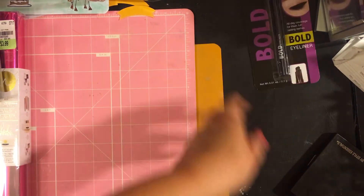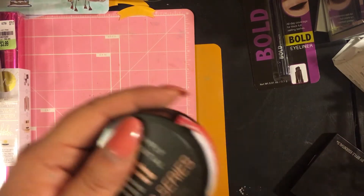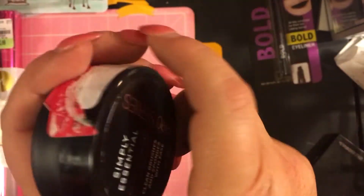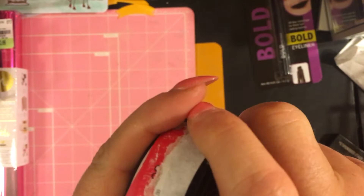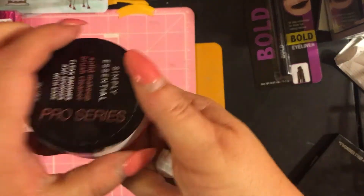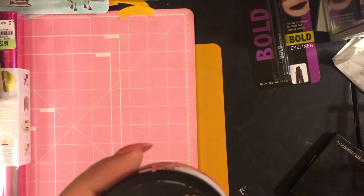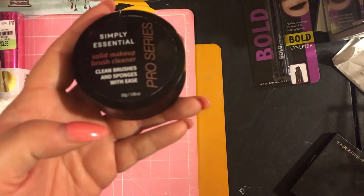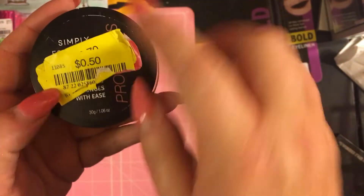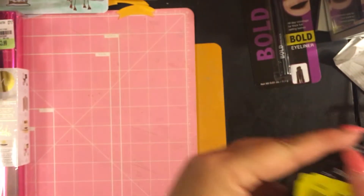This is a really good deal — the Pro Series Simple Essential makeup cleaner. It was originally $18.99 and it was on the clearance section. Sarah got it for 50 cents. I want to see what it looks like.